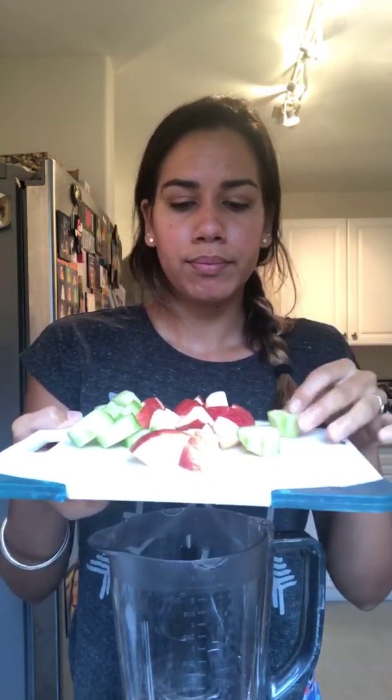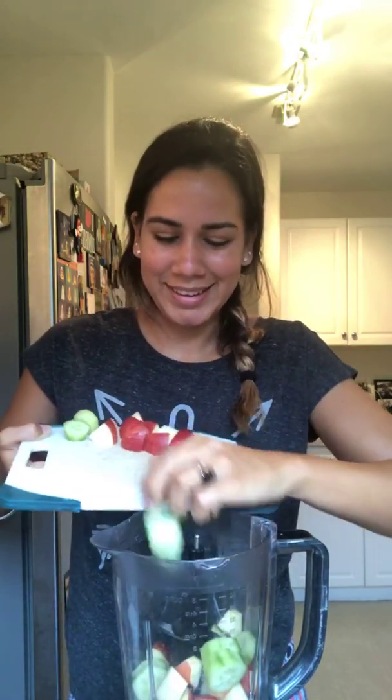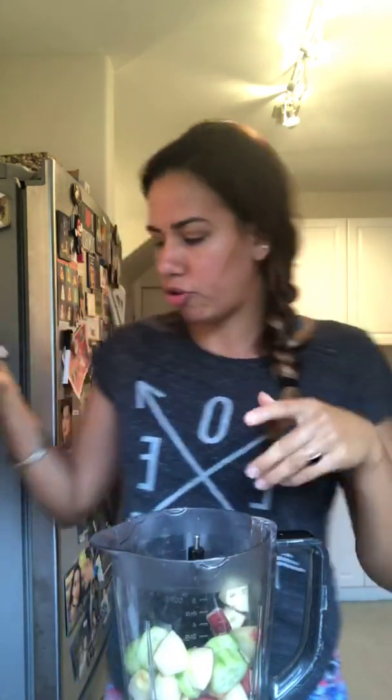I'm starting with a small cucumber and a small red apple. I peeled the cucumber and cut it up, and I just cut the apple into small pieces. We're gonna throw this in — it's early in the morning, I'm tired, but gotta show up.